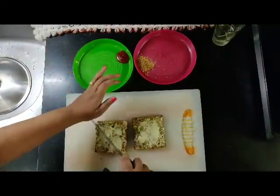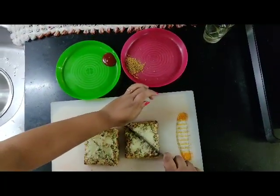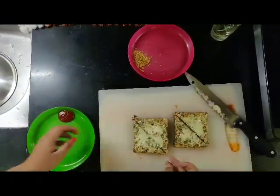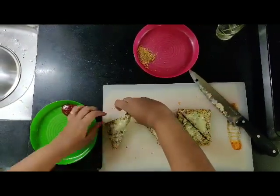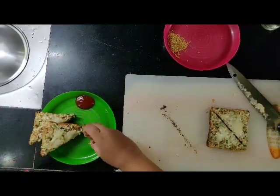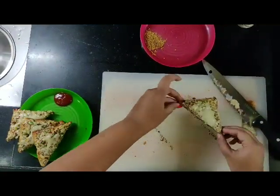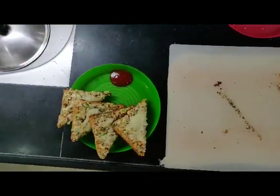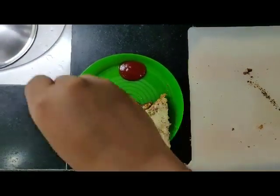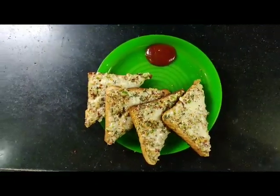Now chop up the slice and serve it with ketchup. You can serve it with green chutney if you like. Add a sprinkle of oregano on top, and there it is — a cheese chilli toast is ready to be served.